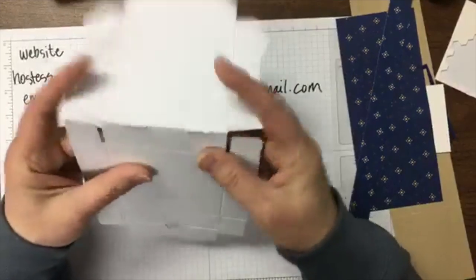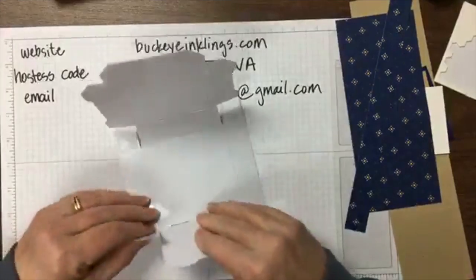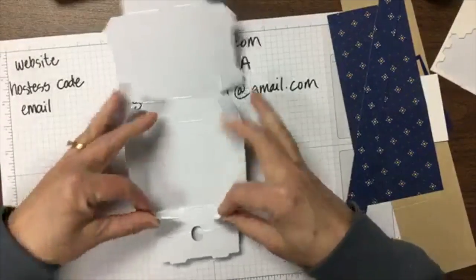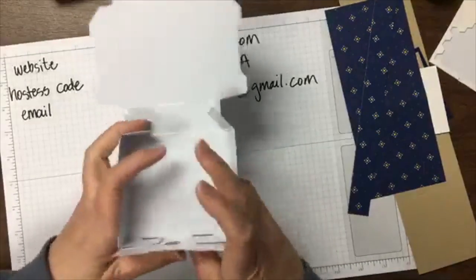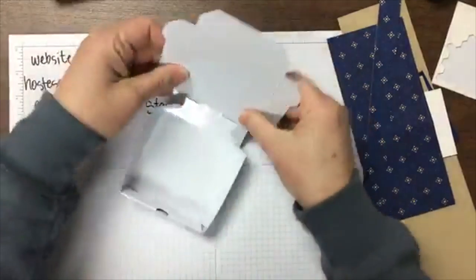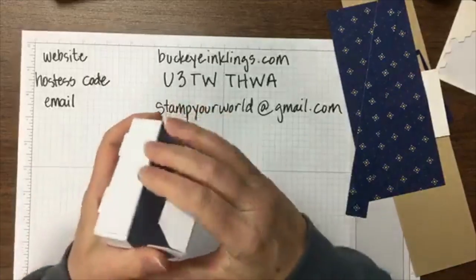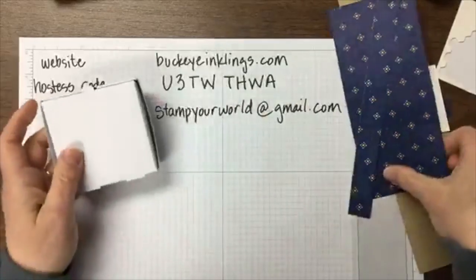The pizza box is very easy construction. You just fold it up on the scores and it pops together with tabs. It's very sturdy.